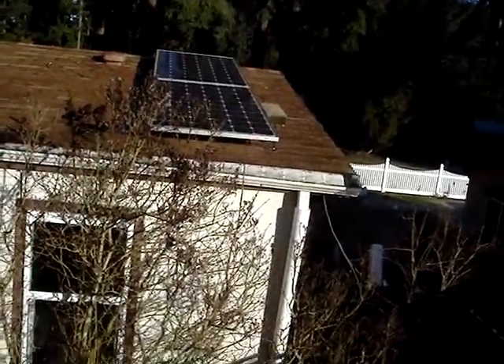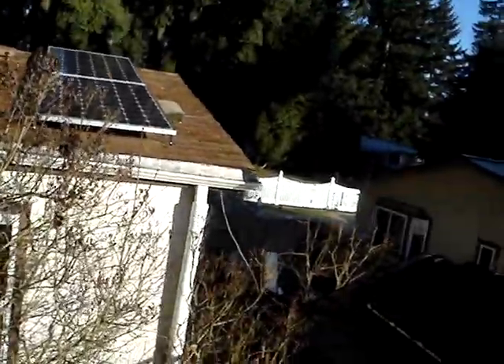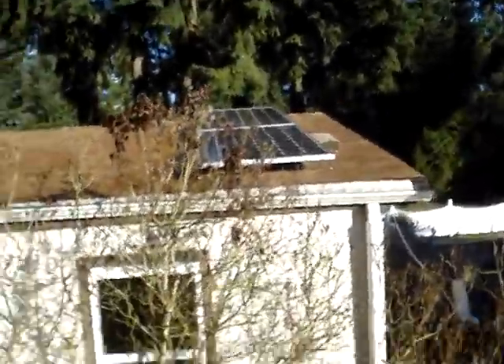Those are the Solar World Sun modules, the 245 watt monocrystalline, that are tied together on the roof when I was up walking along the roof. That's those of them.